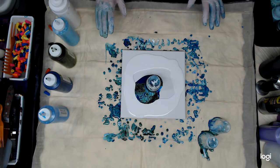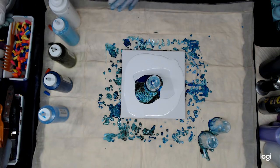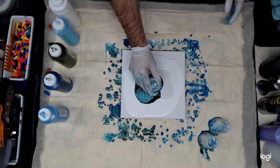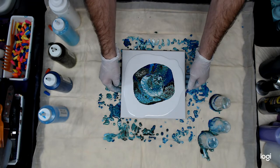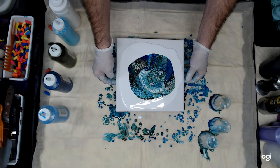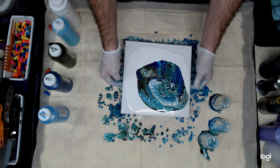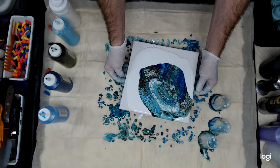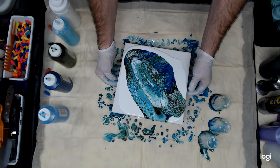I did have a lot of paint in that cup, so that's kind of one of the reasons it just splashed off to the one side. I'm going to poke a hole in that and release the cup that way, release the paint. Just do a little tilting action to spread it out on the canvas.